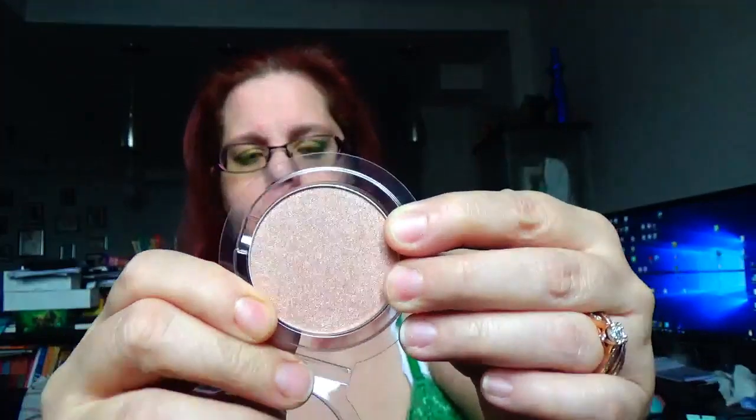It does have a metallic bottom, which means it would fit into one of those magnetic pan palettes. Here's the highlighter — it's looking a little dark for my skin tone. Let me put that on my wrist — yeah, it might be a little bit dark, but it definitely has some shimmer. We'll try it and it might work better for me as an eyeshadow. I am still in the market for a really good highlighter.